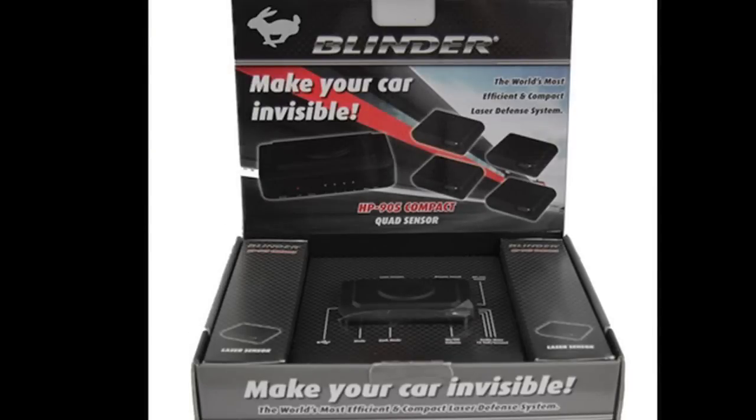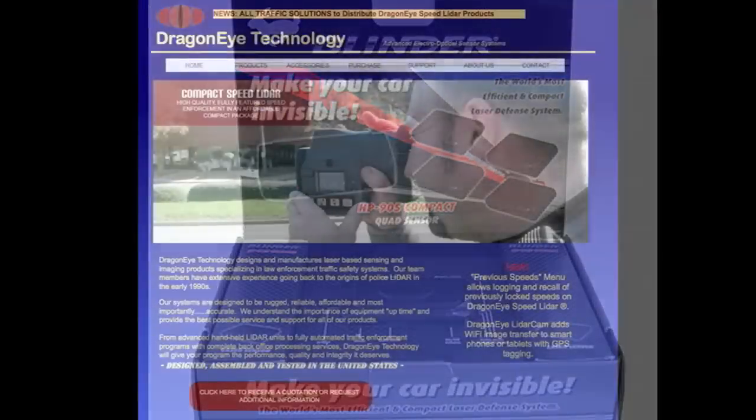Blinder, one of the earliest laser jamming manufacturers, figured out that by adding a database lookup file to their system, the incoming signal could be decoded and the proper jam sequence transmitted to foil the officer's lidar gun. They patented the system and now license the technology to two other laser jamming companies: Escort and Laser Interceptor.